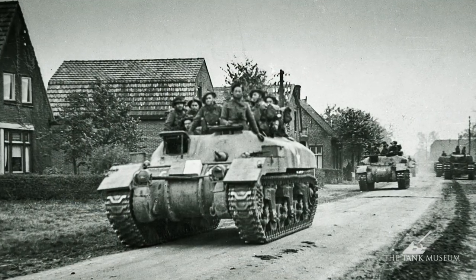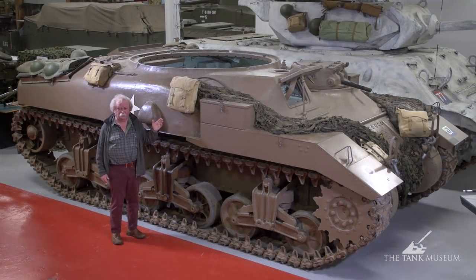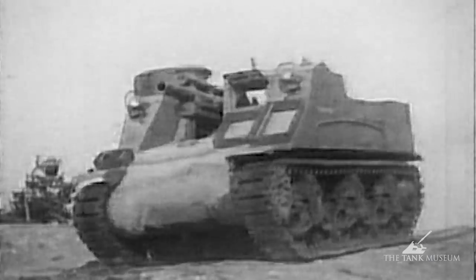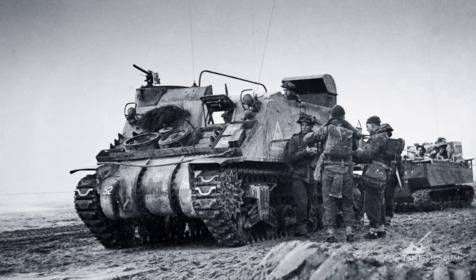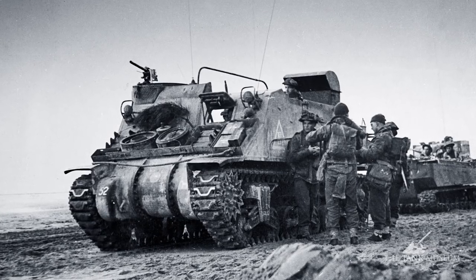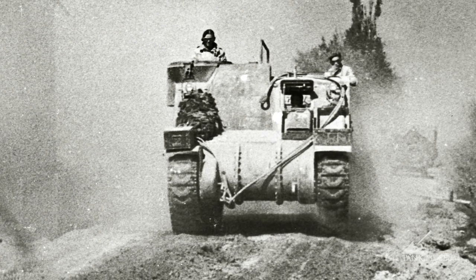This was the original armoured personnel carrier. The Canadians had tried to make a kangaroo out of a self-propelled gun — an M7 Priest self-propelled gun. They did it by removing the gun, building up the armour around the sides to protect the men, and putting them into the field instead. And that was their first attempt at making a kangaroo.